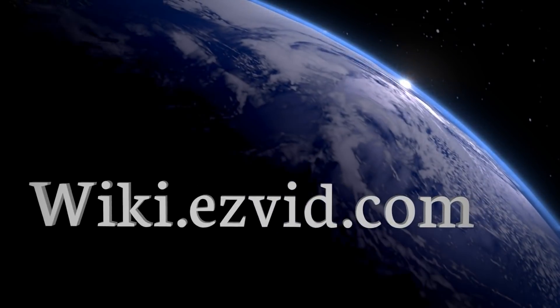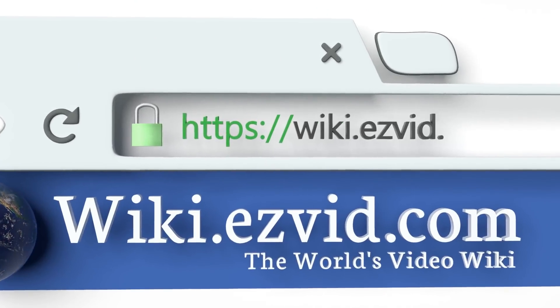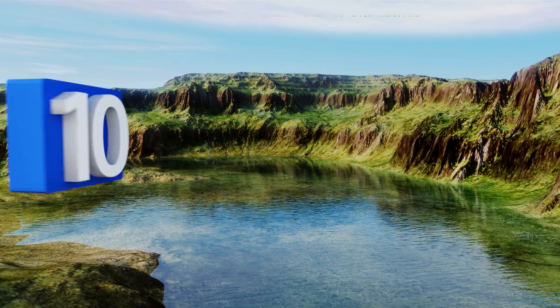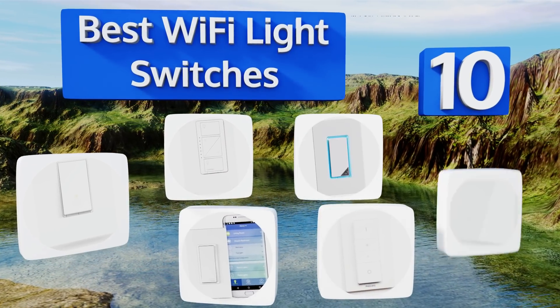Visit wiki.easyvid.com and search EasyVid Wiki before you decide. EasyVid presents the 10 best Wi-Fi light switches — let's get started with the list.